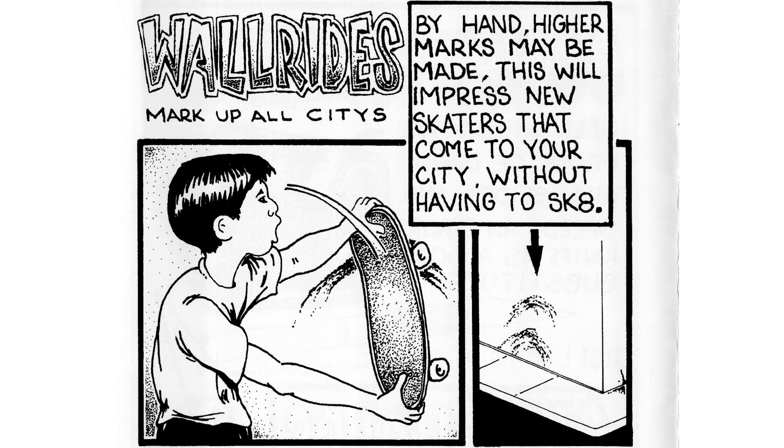Next: wall rides. Mark up all cities. By hand, higher marks may be made. This will impress new skaters that come to your city without having to skate. I enjoy this one because you don't directly impress anyone in particular — unless you point out 'hey, those are my marks,' but then why bother making them yourself? But you know, just impress other skaters around the city — whatever, if that's what you want to do.